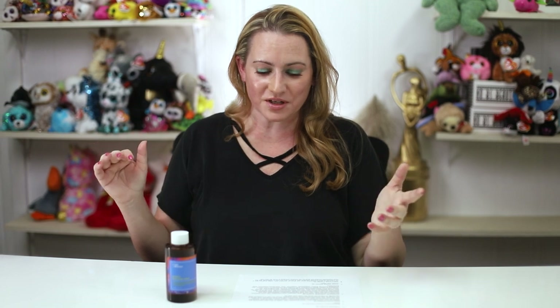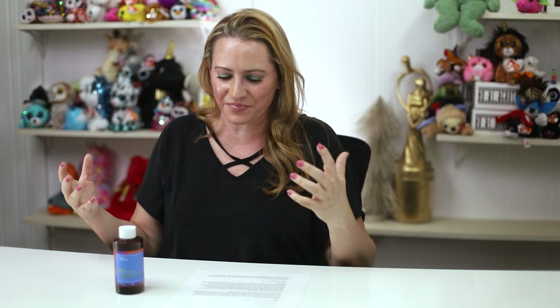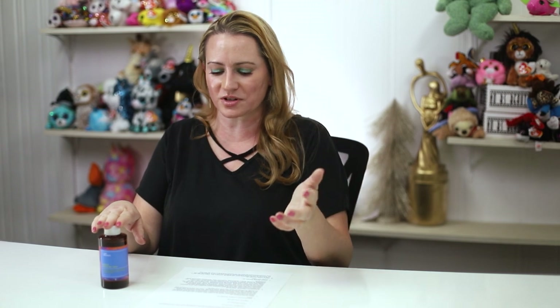Ease of use: I recommend dispensing a few drops into your hands and patting it on, or using a cotton pad. With a toner this liquidy, a cotton pad is easier and helps avoid dripping into the eye or mouth area. Do this after cleansing, before serums and moisturizers, and use SPF during the day — especially when using an exfoliant.